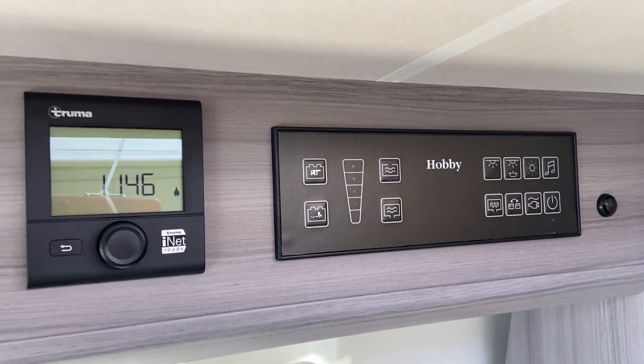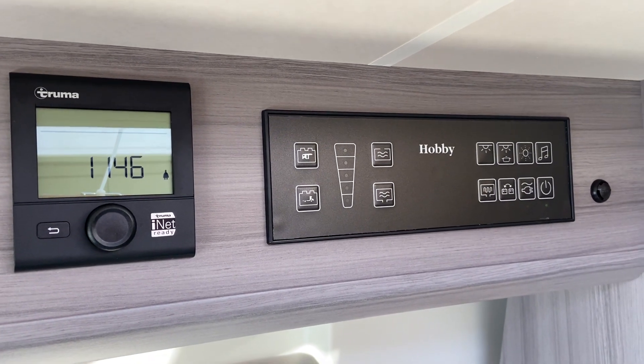The control panel is really, really easy to use — a fantastic system.